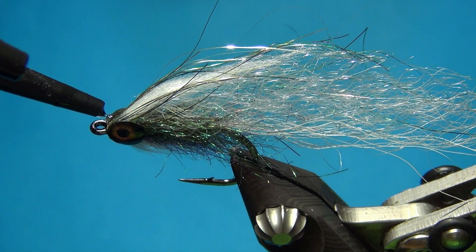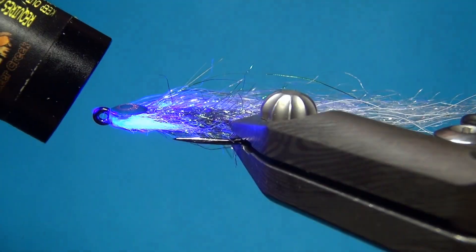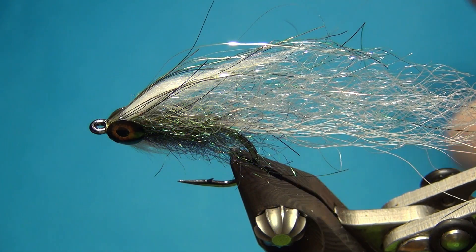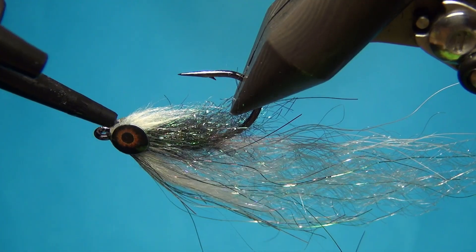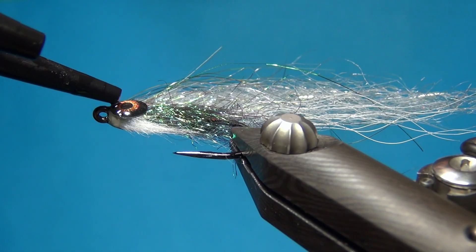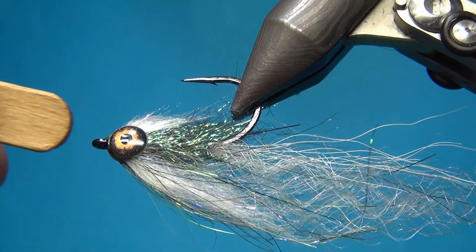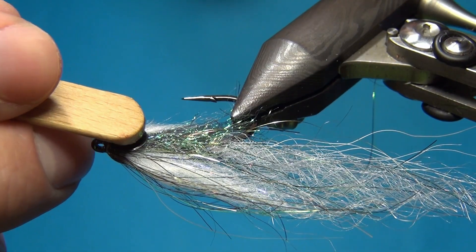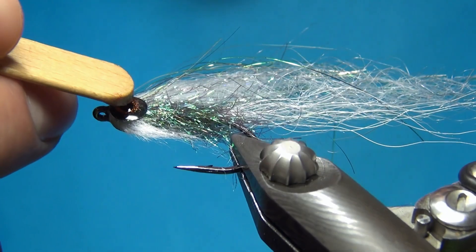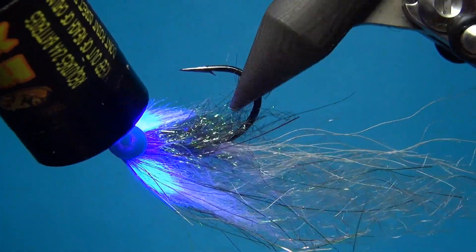Once I've filled up the space in between, I like to do a thin layer over the front of the eyes as well. This is not going to change the shape of the fly too much but it's going to help these eyes stay on just a little bit longer. Go over the front of the fly and move around the UV resin just a little bit so you don't get any bumps on the eyes. Now we have a thin layer going right around the front of the eyes as well.